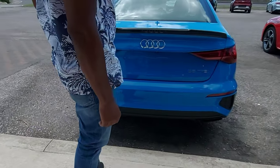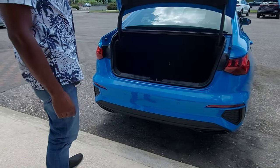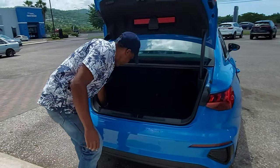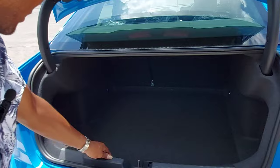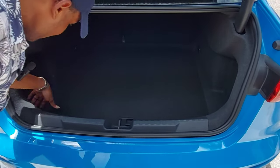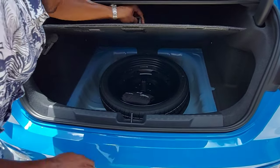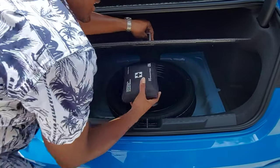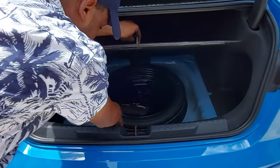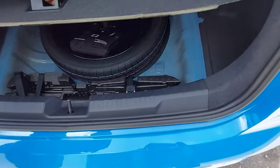I'm going to use my foot to open the trunk, and it's electric-assisted as well. It's nicely carpeted — this is roughly 308 liters or 10.9 cubic feet of space. Down here we have a spare tire, and of course a first aid kit along with all the tools necessary to change a flat. Really nice.